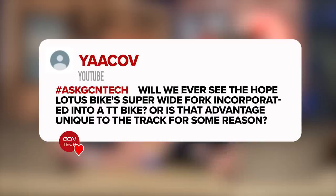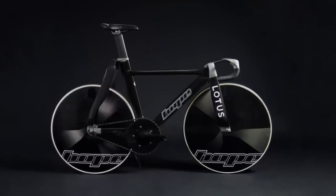Next question is from Yakov: will we ever see the Hope Lotus bike's super-wide fork incorporated into a TT bike, or is that advantage unique? I think we will — I don't think we will. This is interesting because we were talking about the collaboration between Red Bull and BMC recently, and when you look at those forks, they do look pretty wide — not as wide as the Lotus, but they are. The thing that's going to affect the use of this in a time trial bike is placing the brakes. The way the forks are so wide and then tapering — where the caliper on a disc or rim brake bike would normally be — it's not actually going to be that close to the wheel. That's going to be a technical problem to overcome. There aren't going to be any off-the-shelf offerings, and that's going to limit your equipment choices. So I don't think we will see it any time soon.